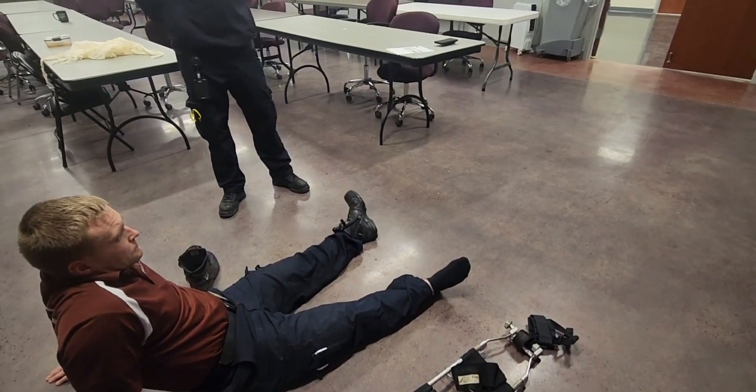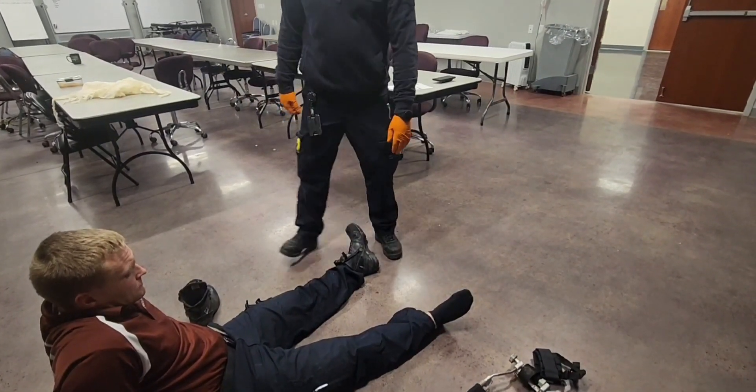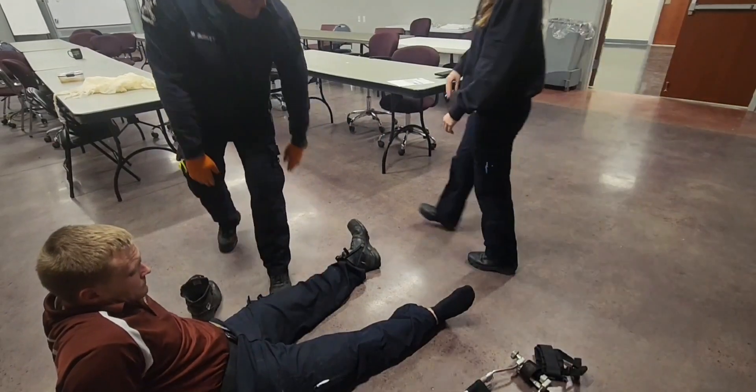I do not. I'll start by having my BSI on. I'm going to have my EMT assistant come and hold manual stabilization above and below the injury.